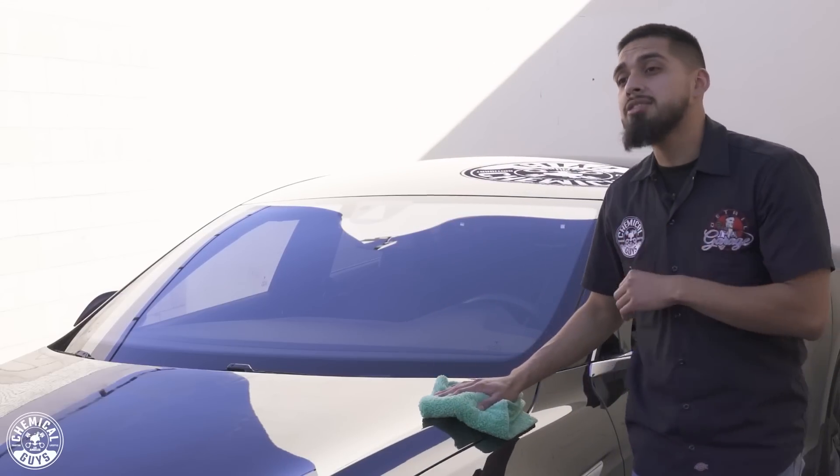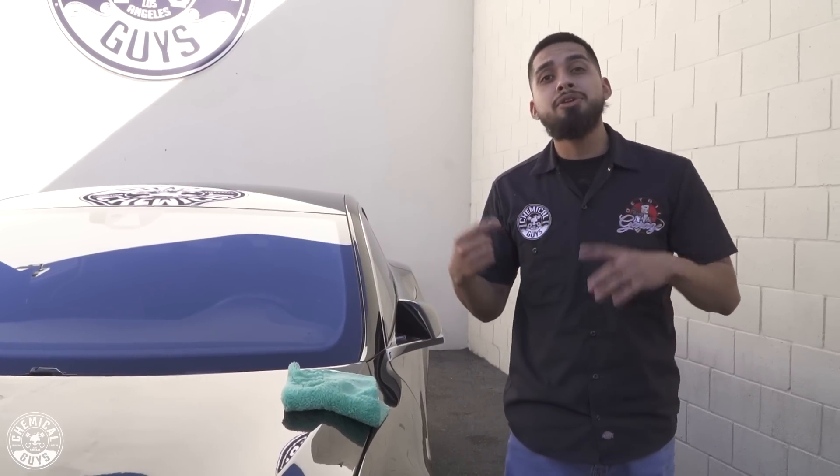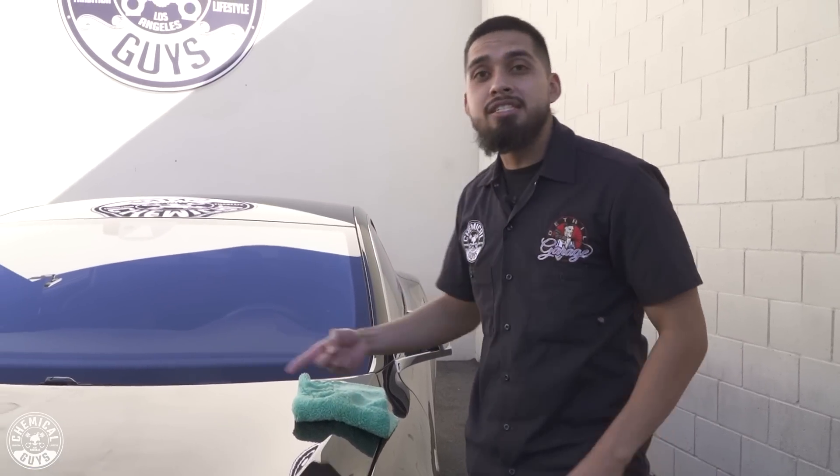Keep in mind, JetSeal can also be used on glass, on your headlights, your taillights, and your chrome. So like this, you stay protected year-round using JetSeal. Let me just finish buffing this off, then we'll be moving on to the famous Butter Wet Wax.